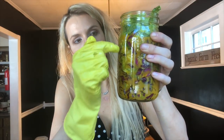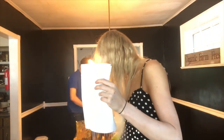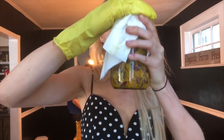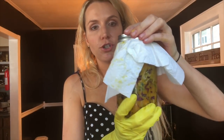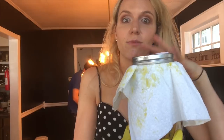Here's the kraut — the outer leaves are holding it down and the water is covering the top part. The next thing I do is take a paper towel, fold it in half, and put it over the jar just like this. Then I take the lid of the jar and just push it on top — I don't screw it on, I just push it on top. The paper towel will cover the side, preventing a lot of light from getting in.